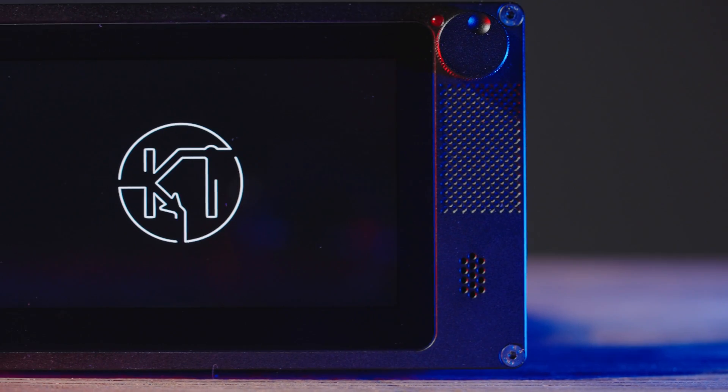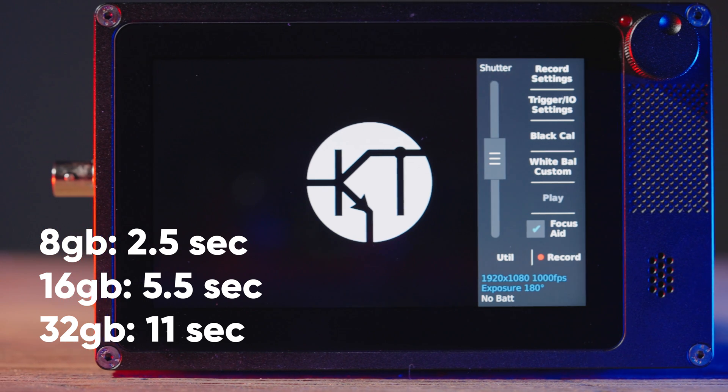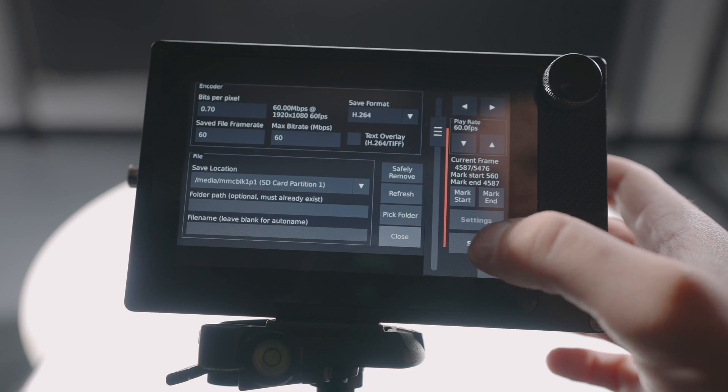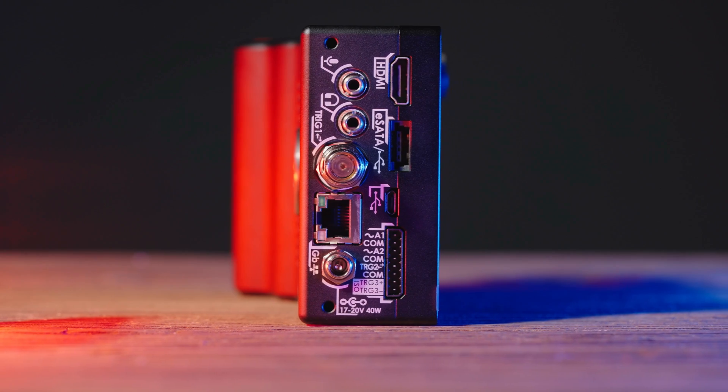Speaking of the adapter, this camera does not have an electronic aperture control, so this blue ring here actually controls my aperture. In terms of recording, when you press record you're actually recording to an internal buffer. Depending on the model, you'll get 2.5, 5.5, or 11 seconds of record time before the buffer overwrites itself, so you have to be quick. Once you record a clip into the buffer you like, then you can save it to an SD card or an external hard drive.